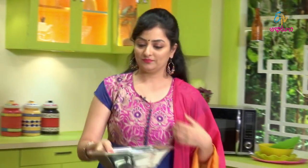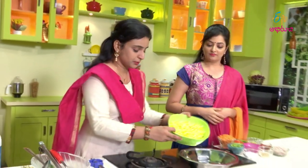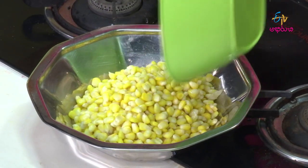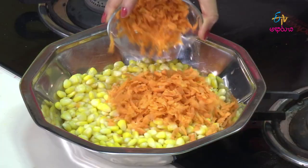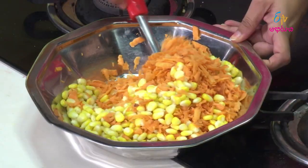I'll add the sweet corn. Then I'll add the carrot. Okay, mix it.